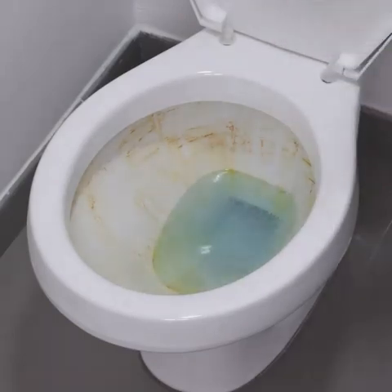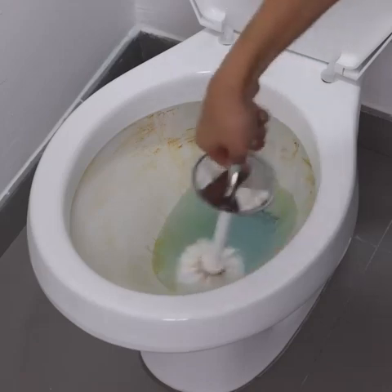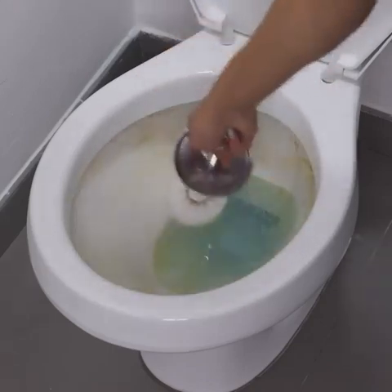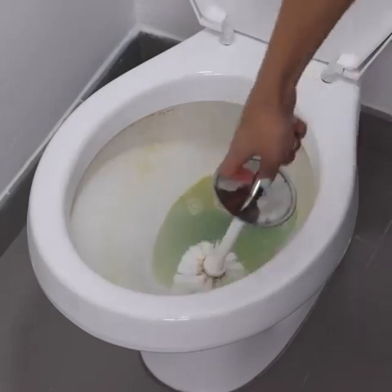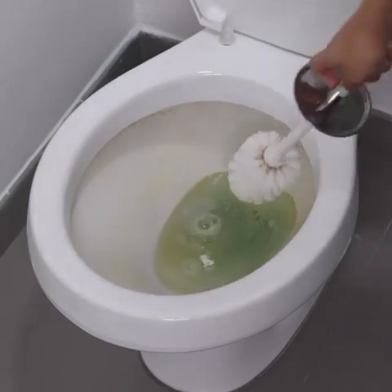Its efficiency is undeniable. Soap powder is a great cleaning agent, and in this mixture it will bring the cleanliness and aroma that your bathroom needs. The cost is very low — all the products we use you probably already have at home, and we use minimal quantities.